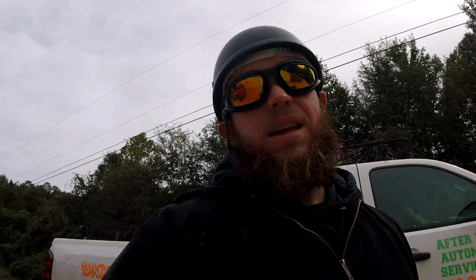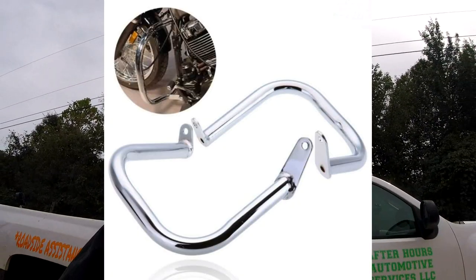Alright guys, welcome back to After Hours Automotive. Today I have a simple quick one for you. I have my 2003 Yamaha V-Star 650, and today I'm going to do a short review slash how the installation works on $27.90-something cent crash bars off eBay.